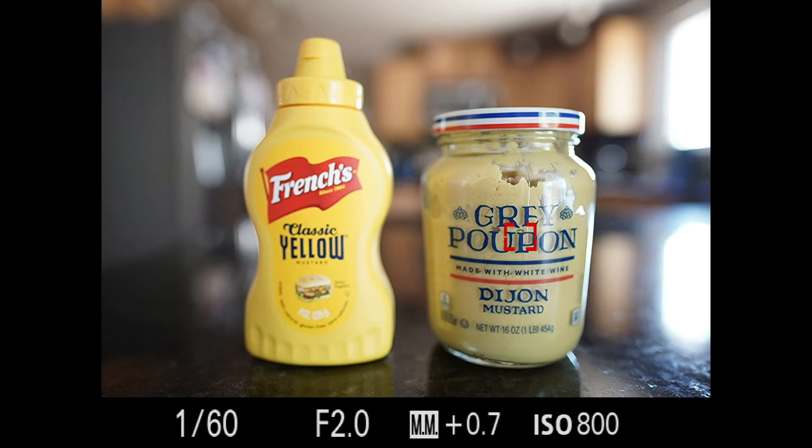This is not going to focus on any particular system, even though I'm using Sony. So for my Canon, Nikon, Olympus, Fuji, and Pentax fans, don't worry — this is going to be kind of a generic video. There are a lot of different ways to customize your camera.